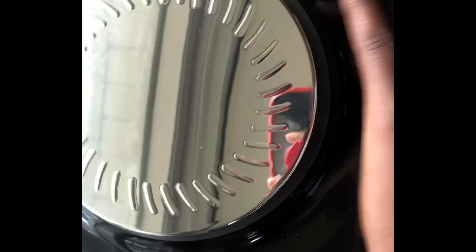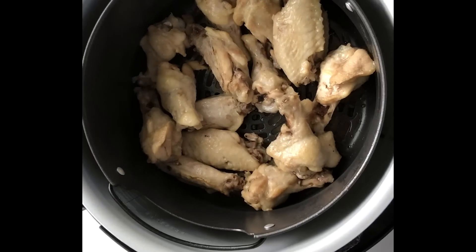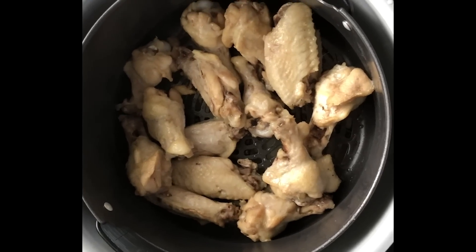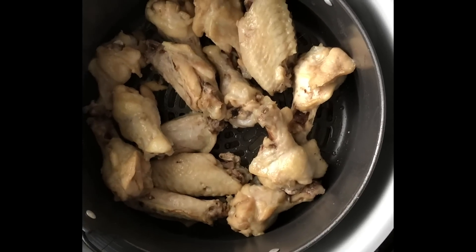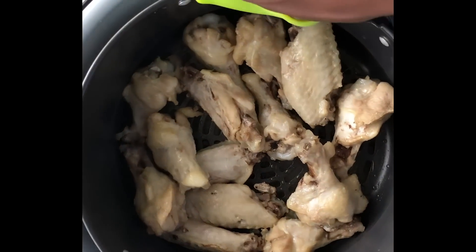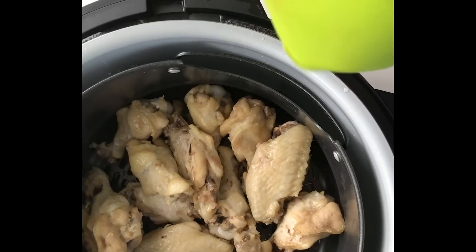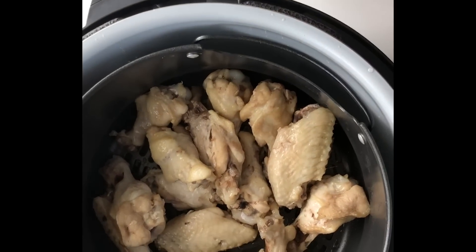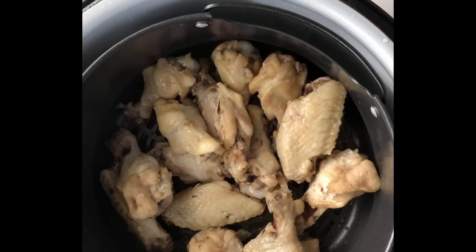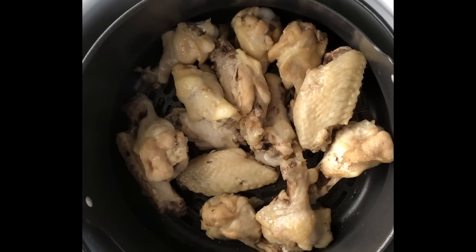It's been about seven minutes, so I'm opening it up to flip the wings. Just like any air fryer, it stops as soon as you open it. This is what they look like so far. I'm going to use tongs to flip them rather than shaking — I grabbed tongs from my Instant Pot accessory kit. Going ahead and tossing them, then closing it to cook for the remaining time.